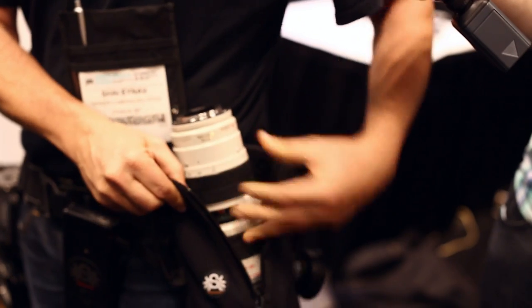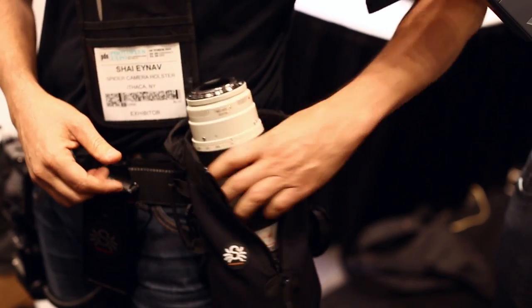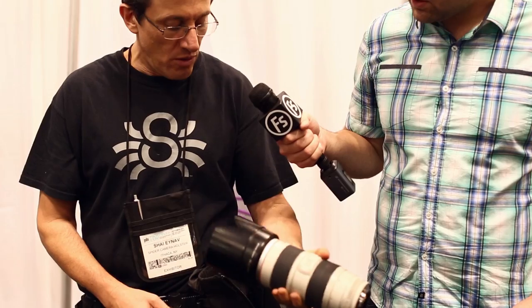Basically you can put it in very, very quickly and very comfortably — almost with one hand — or you can take it off in the same manner. No longer will you need to fight with the lens as you try to insert it or push it out.